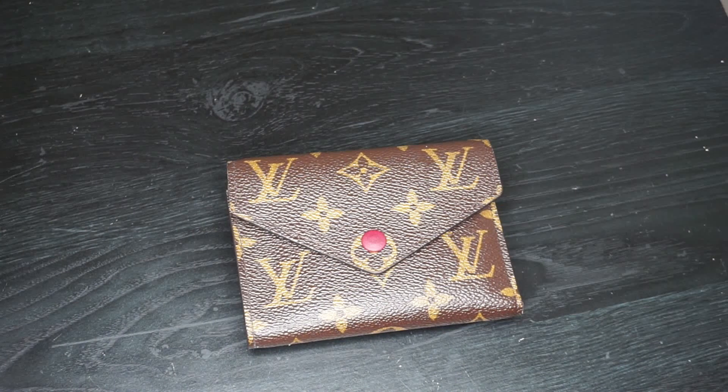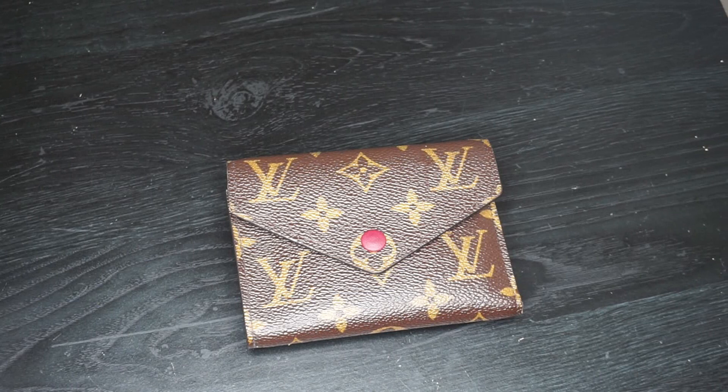When I bought mine it was $545, and right now it's only $550. So with the price increase it only went up $5 — that's not terrible.